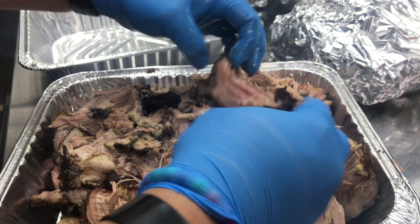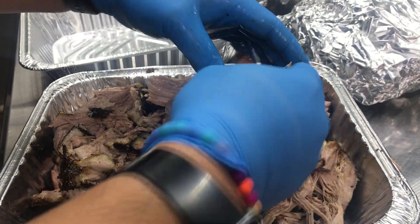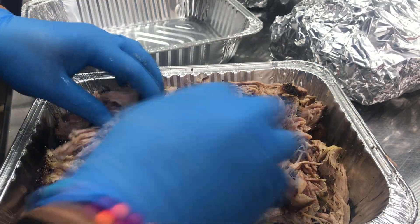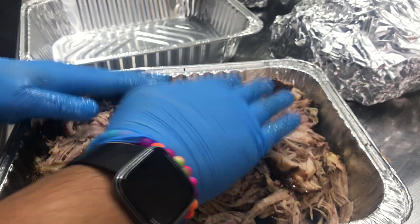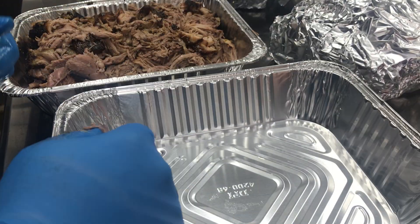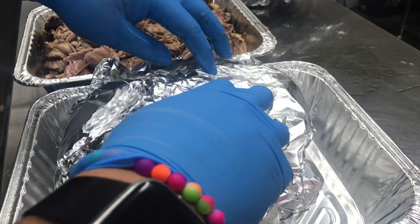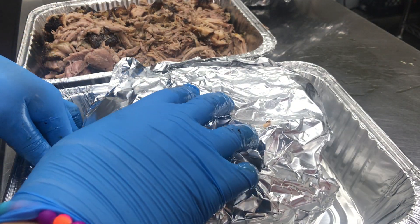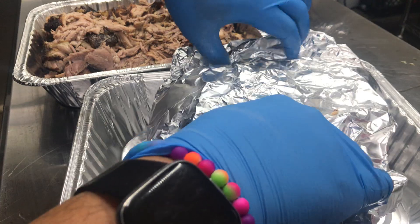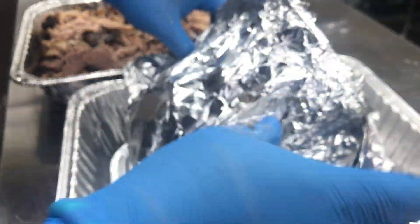Do you need to buy the bear claws? You can if you want. I've put a link to a couple of different options in the description, depending on where you're picking this up. They also come packaged in sets — you can get them with heat-resistant gloves, which we'll talk about more in another video.